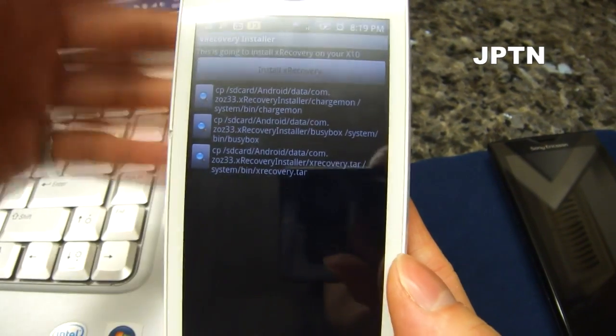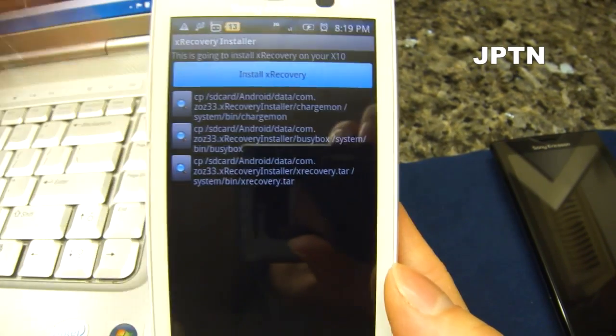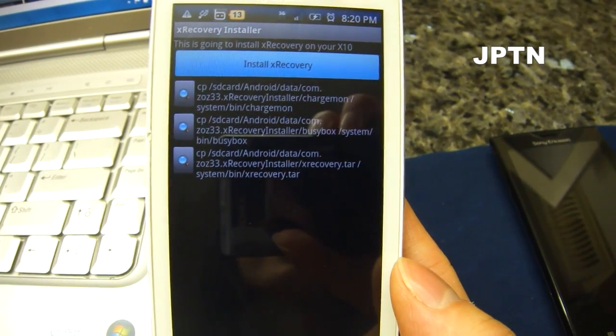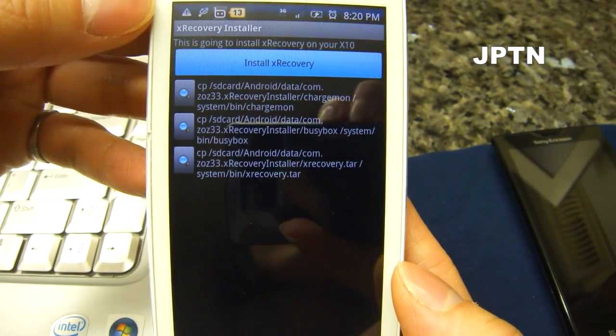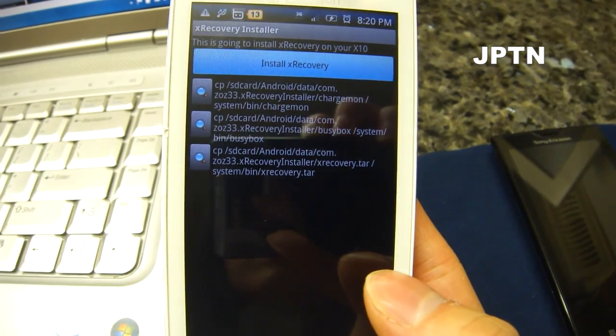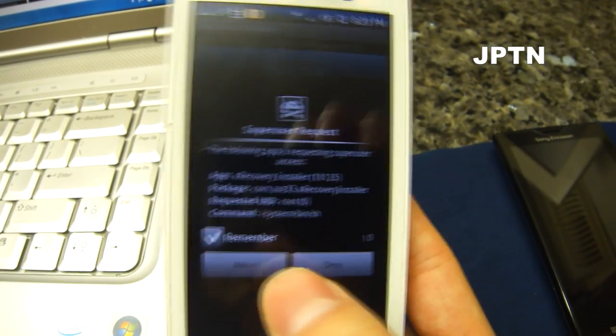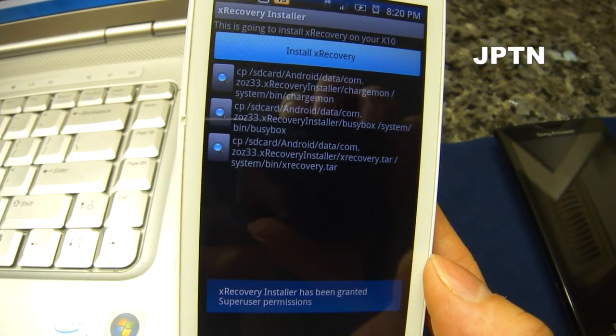Once you install it, open up the application and click on install XRecovery, and allow superuser because it requires root.